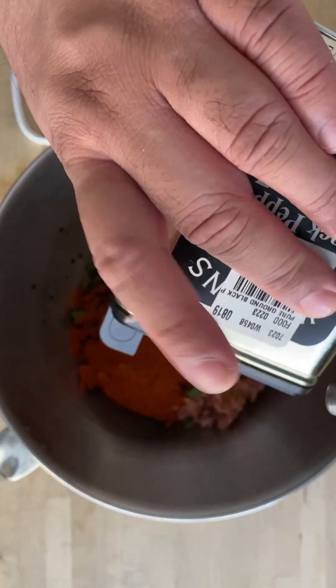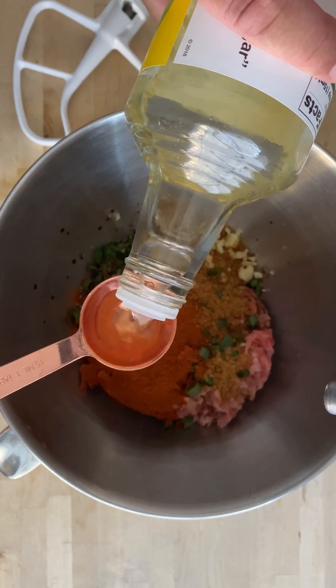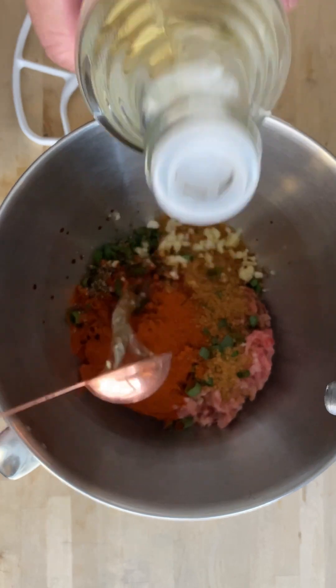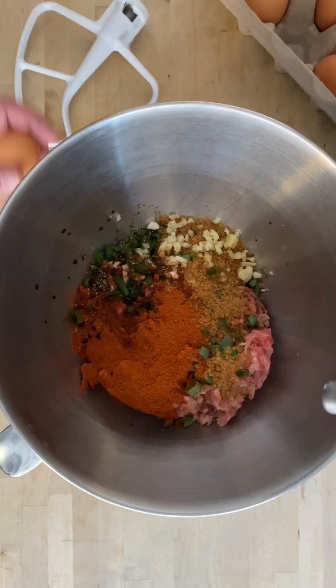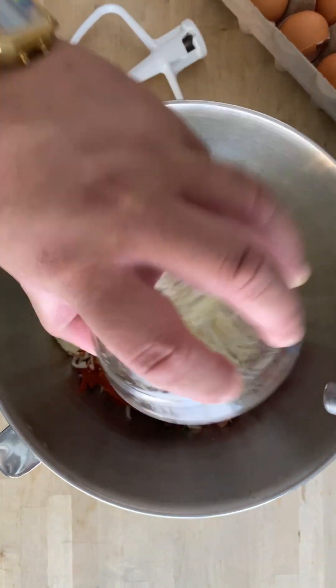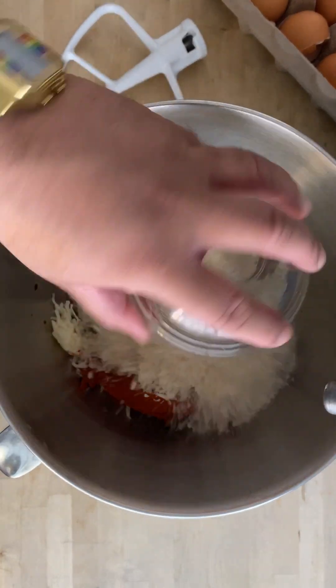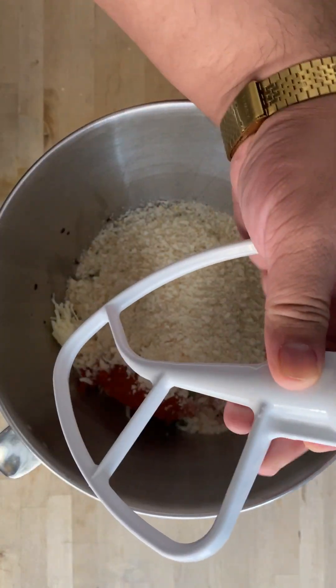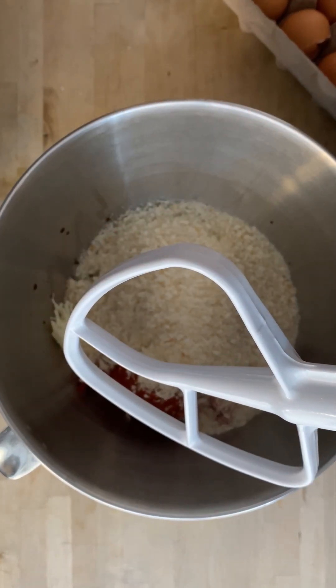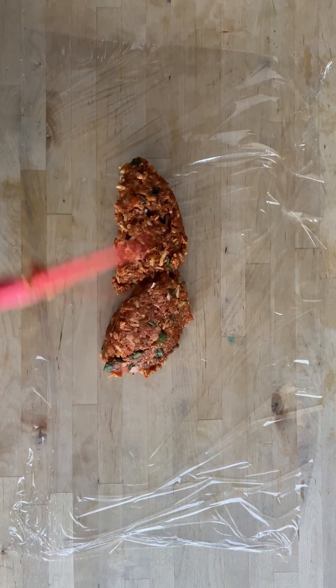Close it up. Wrap your sausage, give it a little swing, and place it in the fridge.